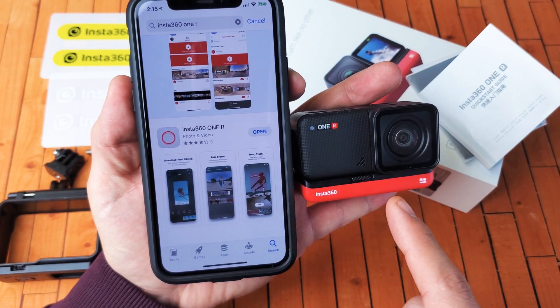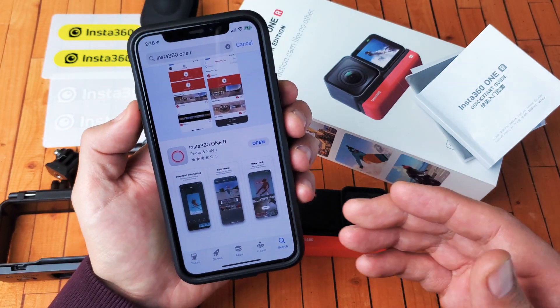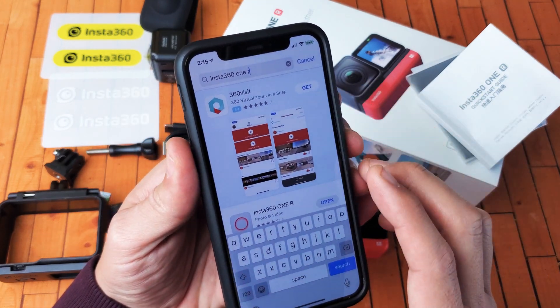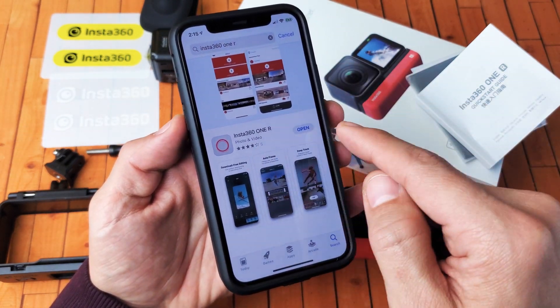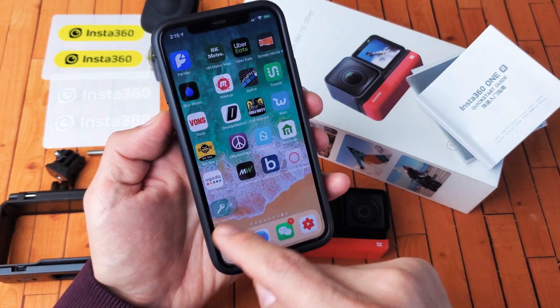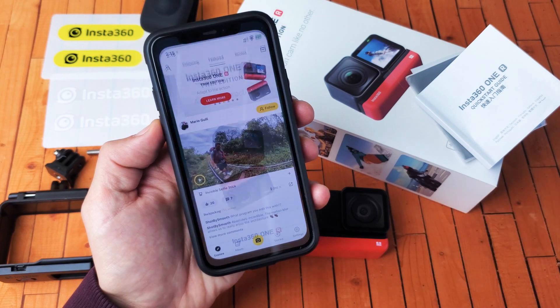I'm going to go ahead and connect my Insta360 One R to the app. Very, very simple to do. First thing is go to your Apple Play Store or Google Play Store, it doesn't matter. What you want to do is just search for Insta360 One R and you can see mine is right here. Go ahead and install that. I've already installed it. You can see what the app looks like here — if I just scroll all the way down, this is what the app looks like.